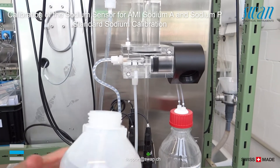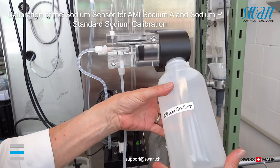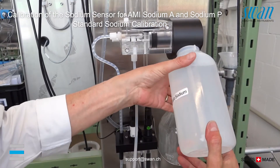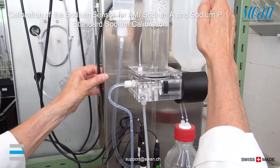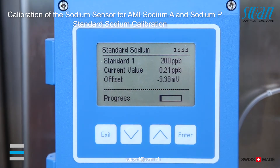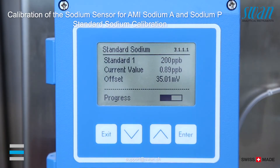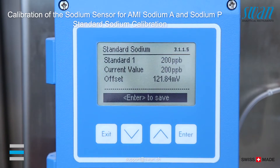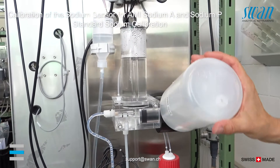Screw standard bottle one onto the holder and swing it upwards. Wait until the process has finished — this takes around three to four minutes. Press enter to save. Remove the bottle from the holder.